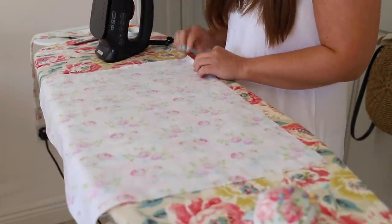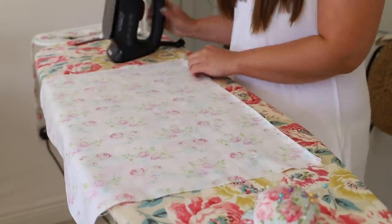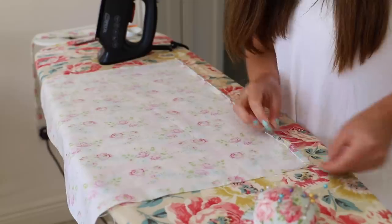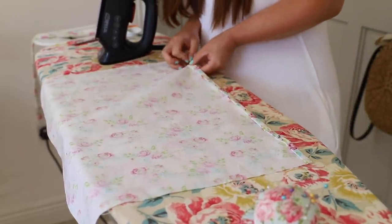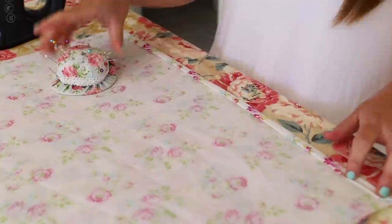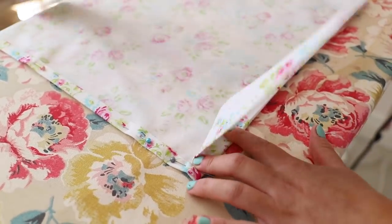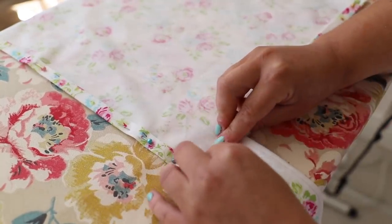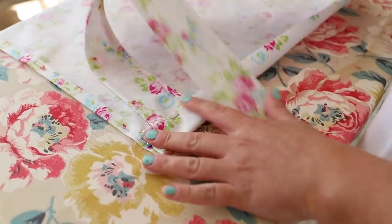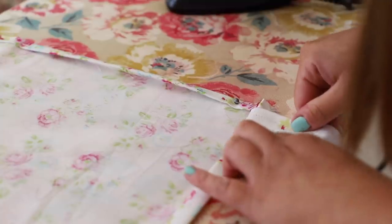Once you have your two straps made, you can move on to the body of your apron. I'm going to hem all four corners of this fabric. If you have a serger or an overlocker this will be easier, but I'm just doing an old fashioned fold hem - folding it over once about a quarter of an inch, ironing it, then folding it over again and popping some pins to hold it in place. On the side you are going to insert your strap - popping it into the hem and folding it back out on itself. Do this on both sides and when you stitch all the way around, your two straps are going to be nice and firm in your apron.